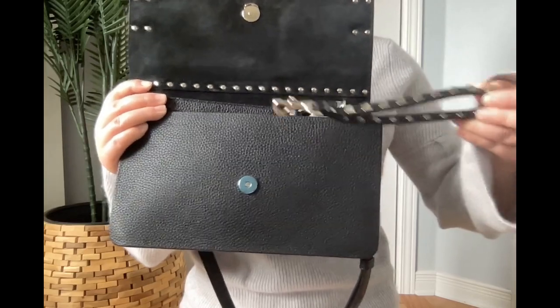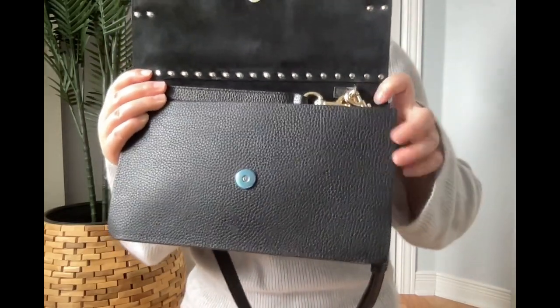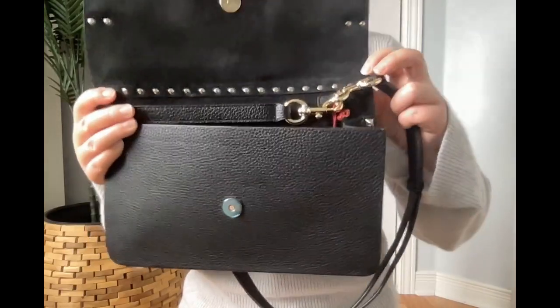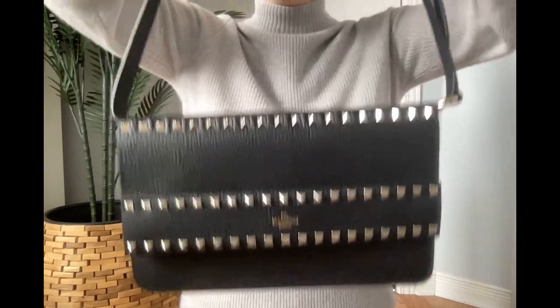Remove the original strap and take another strap. Put both sides attached to the same D-ring to make this bag become a shoulder bag.